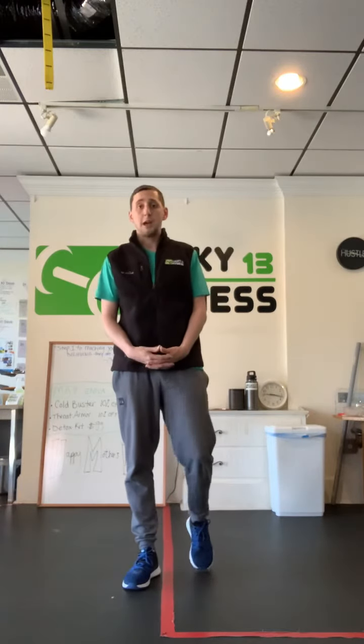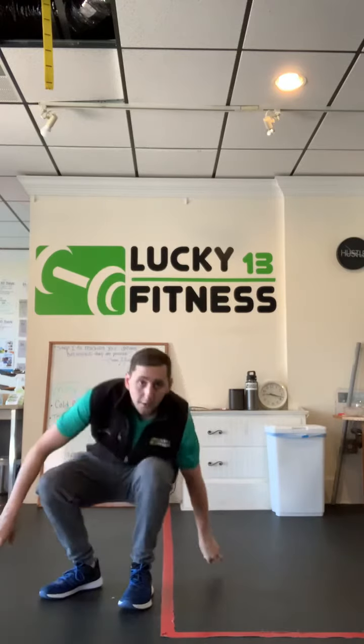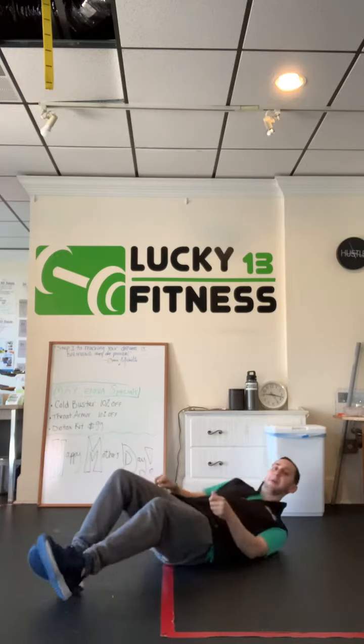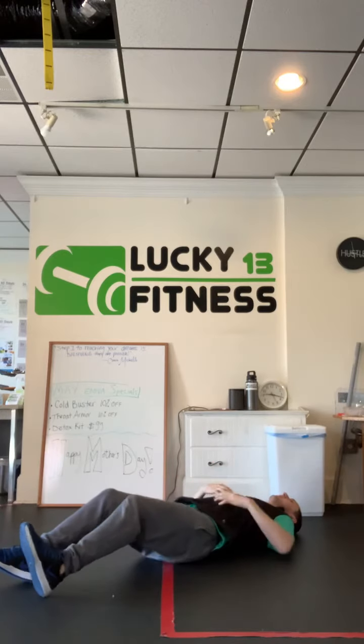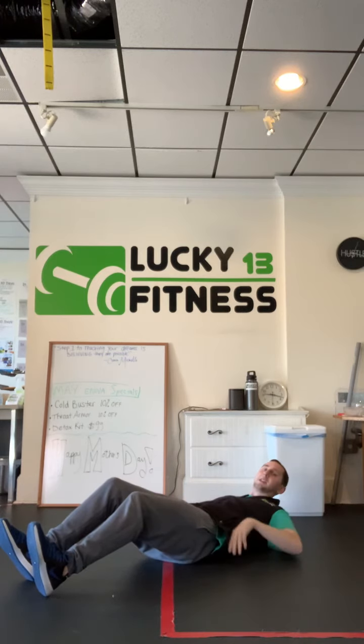Hey everyone, today I'm going to show you how you can correctly perform a flutter kick. For this exercise we're going to lay on the ground on our back looking up at the ceiling. You want to keep that back glued to the ground nice and flat through our torso, keeping that rib cage and spine pushed into the ground.